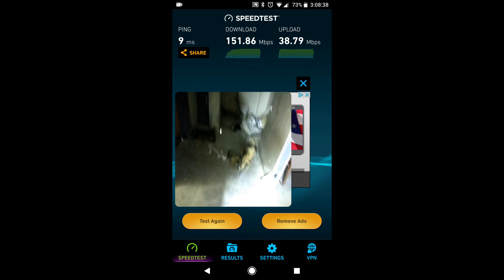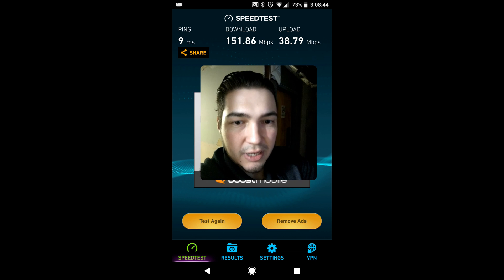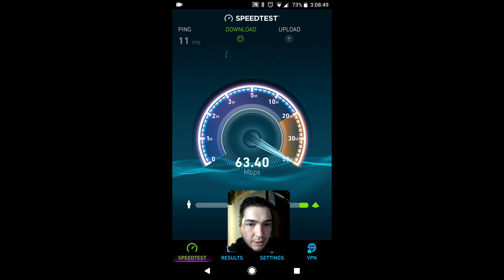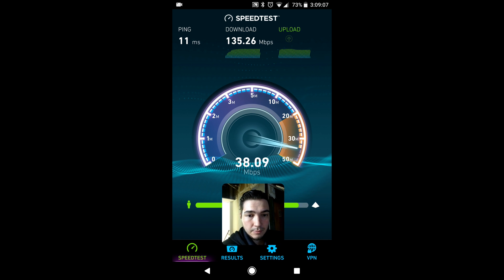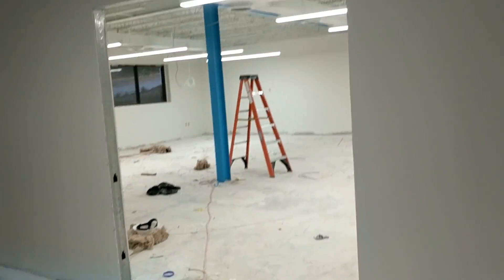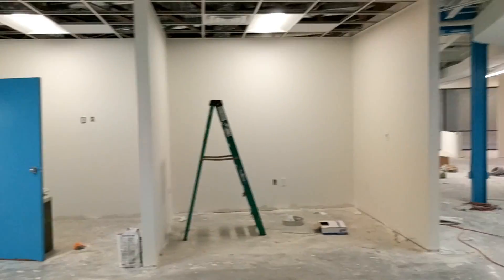Now I'm upstairs — pretty sure the router is right here beneath us, from at least what I know. Let's test. My signal strength isn't as strong up here and my results look like they're going to be close to the same — so close to the same as I was getting downstairs. This wireless is actually only meant to cover the downstairs area, all the way over there, all the way over there, and all the way on the other side of this building.